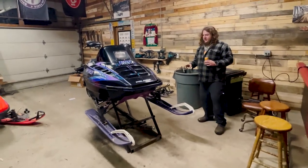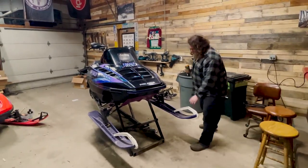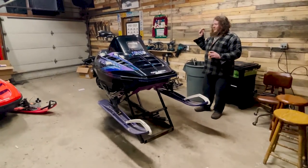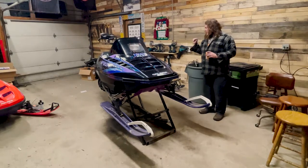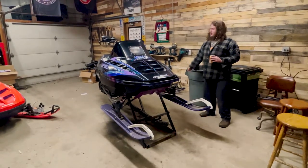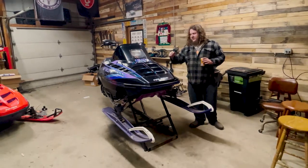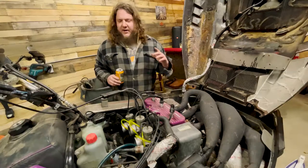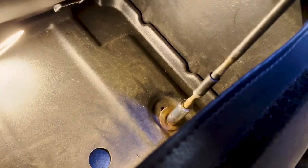Extra 10 suspension, got some B-field skis on here, extra 10 in the rear as well. Got smaller drivers — eight tooth drivers — an ancient three-quarter paddle track, 136 track extension, SLP triples under the hood, 38 Mikunis. Got a new set of OEM boots, new needles and seats on.